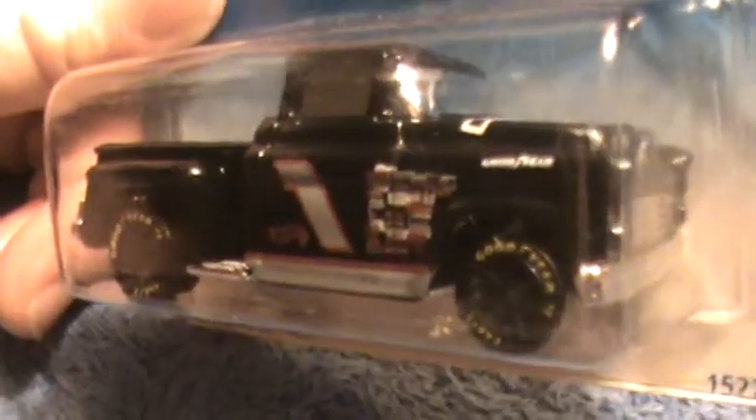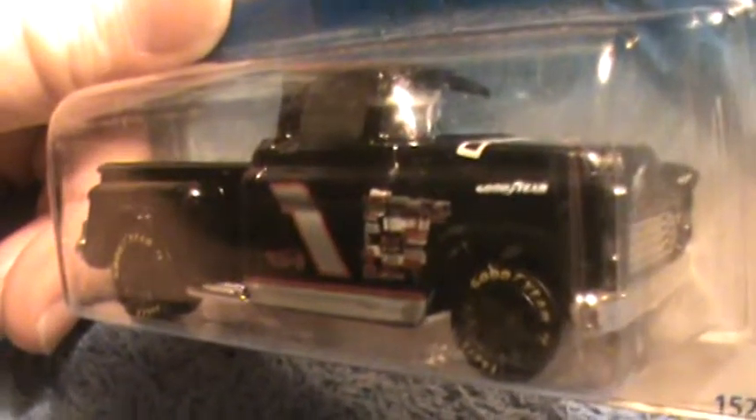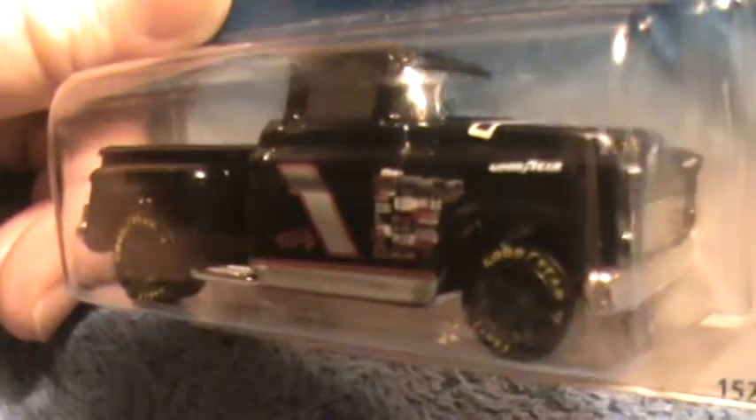Far out looking tires here, aren't they? They look better in their boxes, I think, but that's just my opinion.